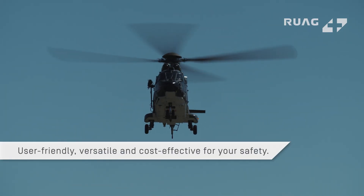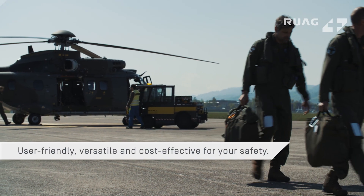User-friendly, versatile, and cost-effective for the safety of your aircrew.